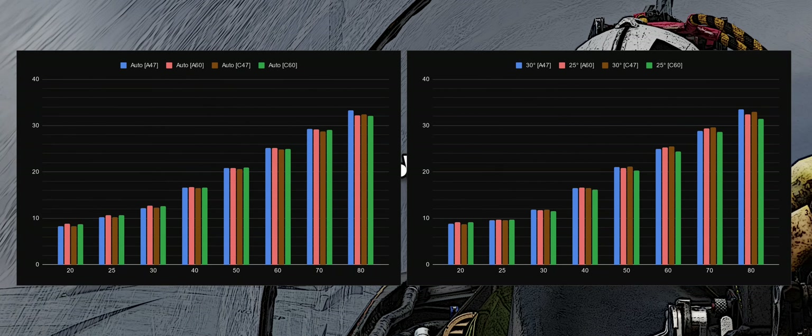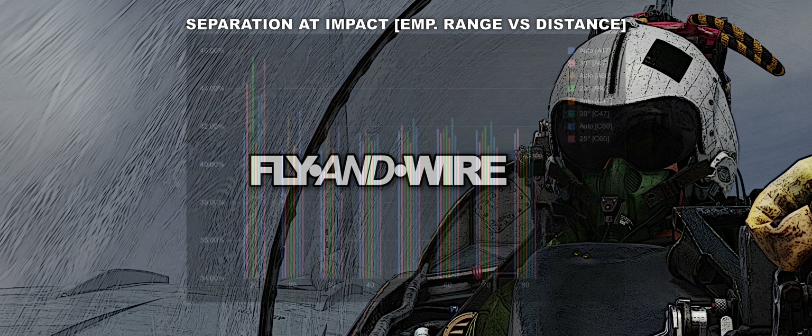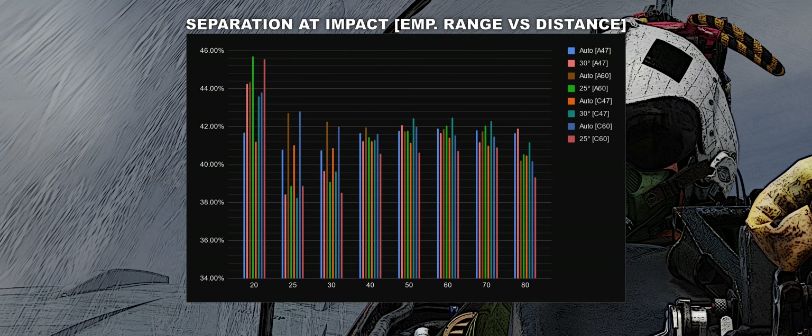The separation at impact is important to have a general understanding of the distance at which the Tomcat can turn cold. As we can see from these charts showing distance versus employment range, the results are quite consistent in each set — the higher the value, the better. Observing the differences as a percentage of the employment range, the consistency is applicable between 25 Nm and 80 Nm, with results floating between 38% and 42%. Obviously the results are affected by geometry, so cranking and the speed of both aeroplanes play a critical role.